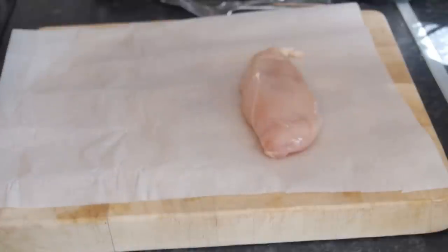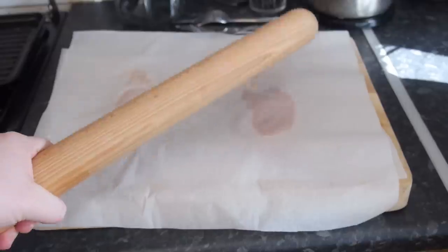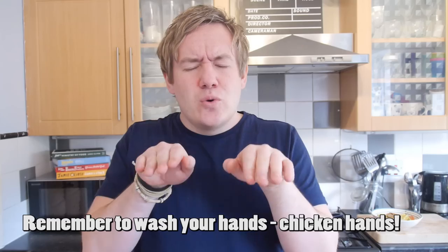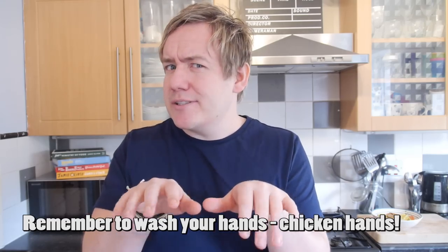First up, we'll place our chicken breast between two pieces of baking parchment and then bash it with our rolling pin to get it nice and even. Then you want to work your ground cumin into the chicken on both sides, rubbing it and working it in really well. Don't get too carried away when you're rubbing the cumin into your breast — this isn't the film Ghost, you know.